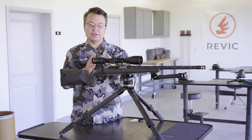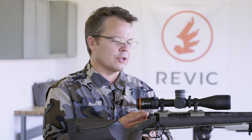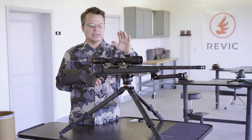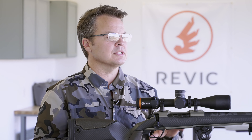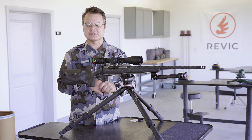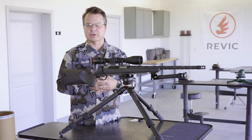We call that our ambi throw lever — and it's the last awesome feature I want to show you on the Revic. Make sure you watch all the rest of the quick starts on your turret settings, your illumination, and the RH2 reticle. We do have another series of videos on how-to's in the field that give you more tips, setup advice, and functional use advice on how to get the most out of your Revic rifle scope.